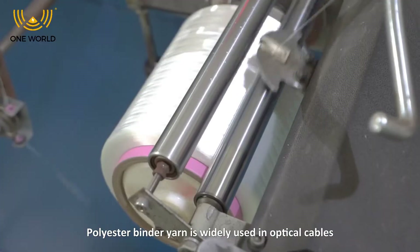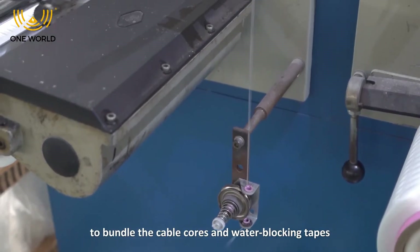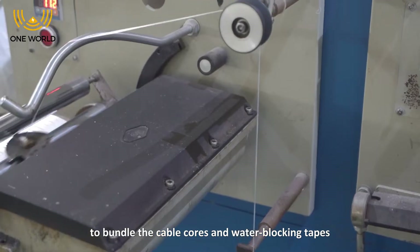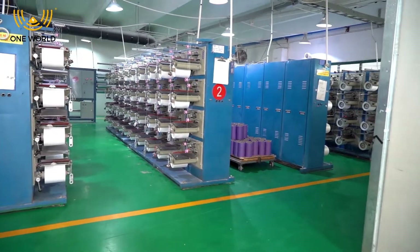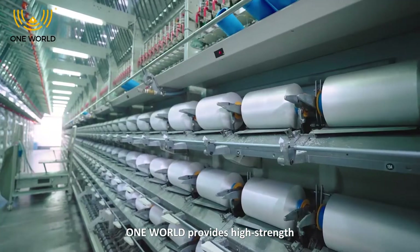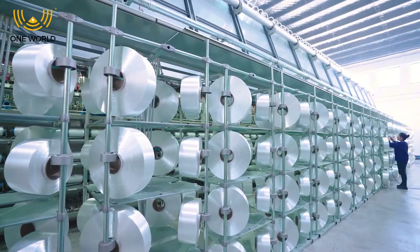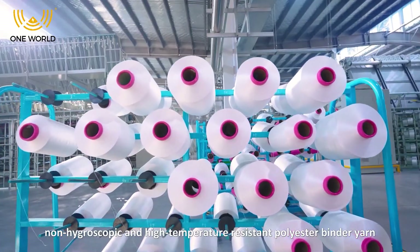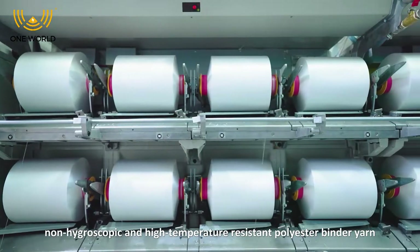Polyester bandai yarn is widely used in optical cables to bundle the cable cores and water blocking types to ensure structural stability. One World provides high strength, low heat shrinkage, light weight, non-hygroscopic, and high temperature resistant polyester bandai yarn.